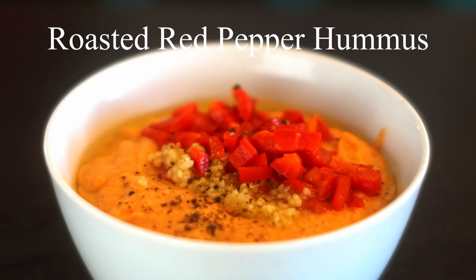Welcome to another Friday short video. Today we're going to make hummus. Just a little fact for you: hummus is made out of chickpeas, and hummus is how you say chickpeas in Arabic.